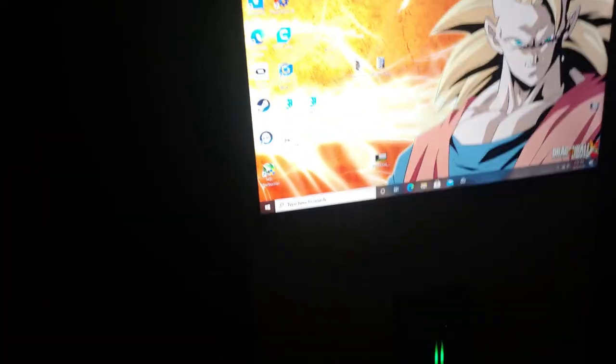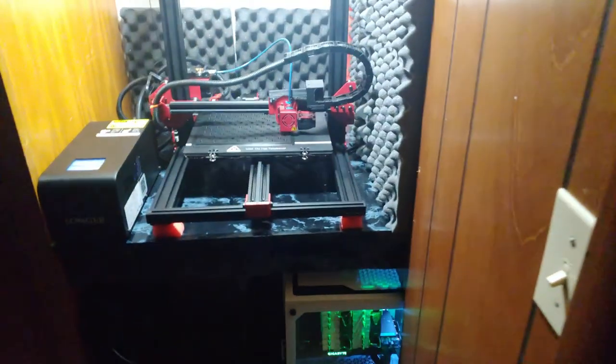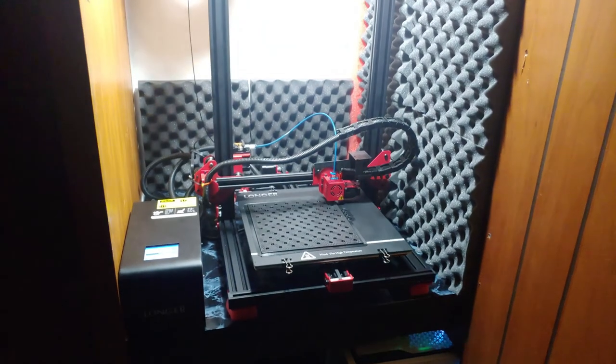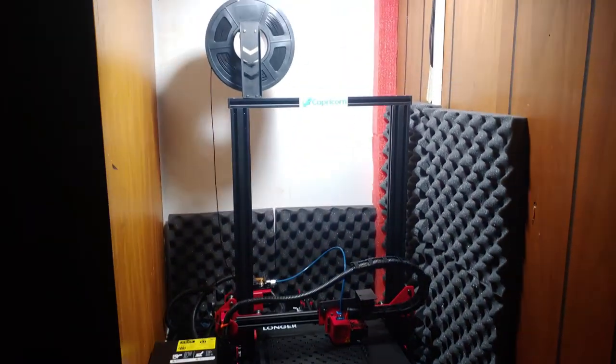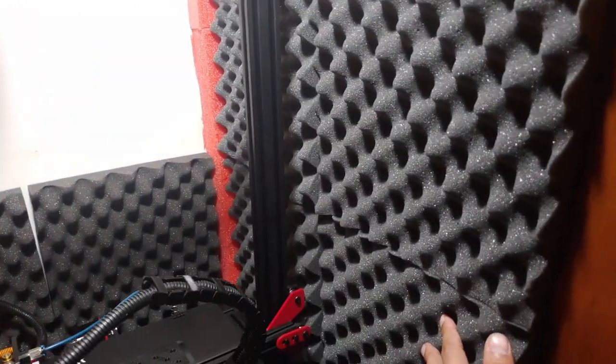Tell me if you can hear that — if it's quiet enough. It is a be quiet case. I can hear it, but it's a very pleasant sound. Over here, I gotta get more of these — got more silencers coming on order.